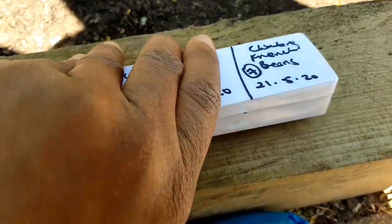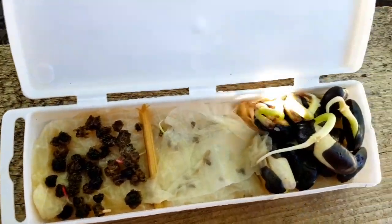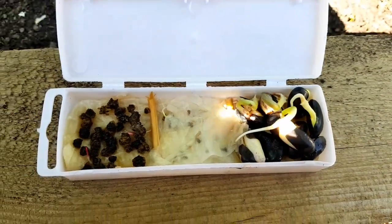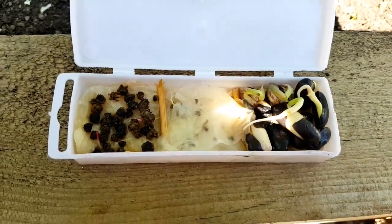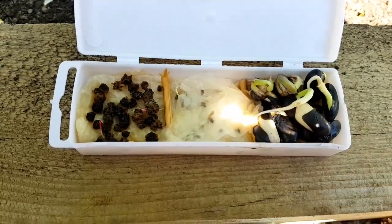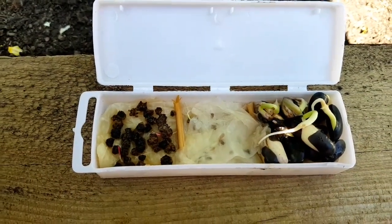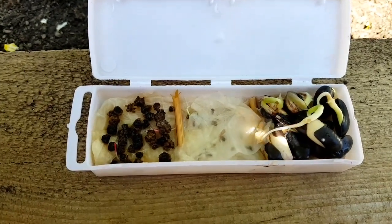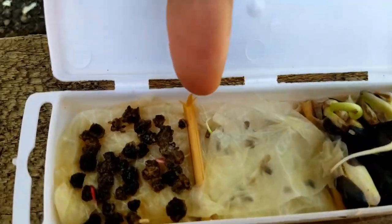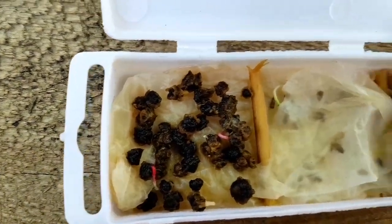So we've got the beet, the chicory, and the French beans. Let me open this for you — look at this! I've got French beans growing. I've got the chicory here growing — you can see that little one growing there — and then I've got the beet leaves. Look at the colors already, I'm so excited!